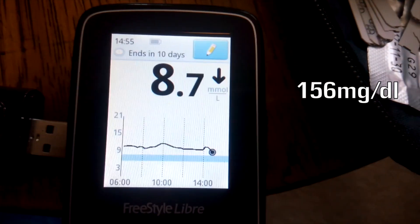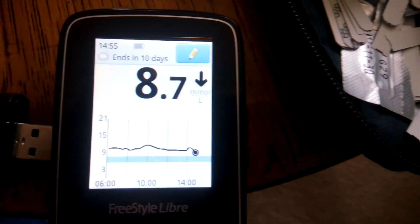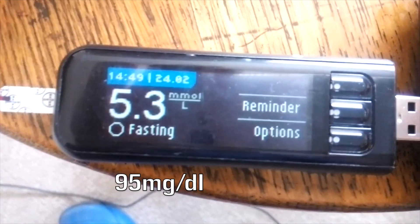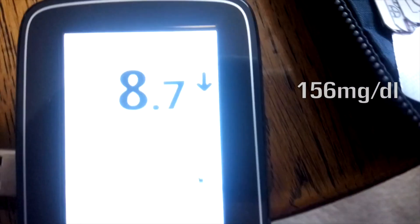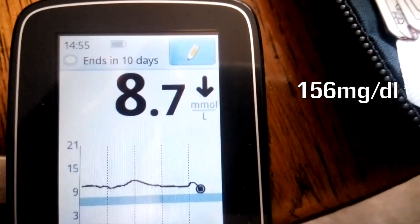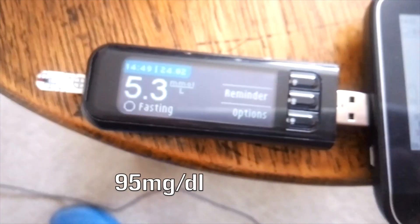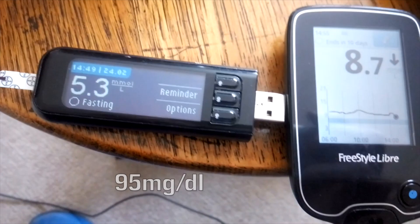This is the reason it's a good idea to double check with a blood test after exercise when using the Libre. The blood test says 5.3, but the Libre says 8.7 going down — and literally about a minute ago when I was actually on the run it was showing 9.8. So it's very important to take that into account when doing exercise.